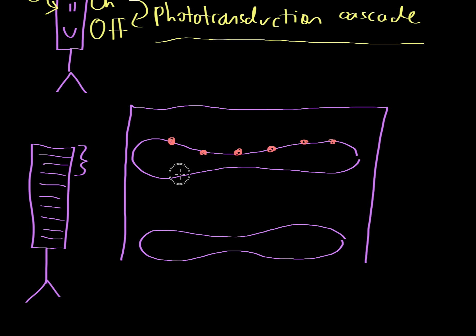Inside these disks there are a whole bunch of different proteins. This protein I'm drawing in red is a multimeric protein consisting of seven subunits. This protein as a whole is called rhodopsin — it's called rhodopsin because it's in a rod. If it were in a cone it would be called conopsin, but it's basically the same protein.